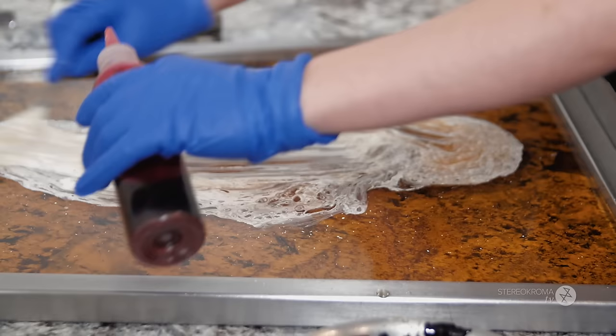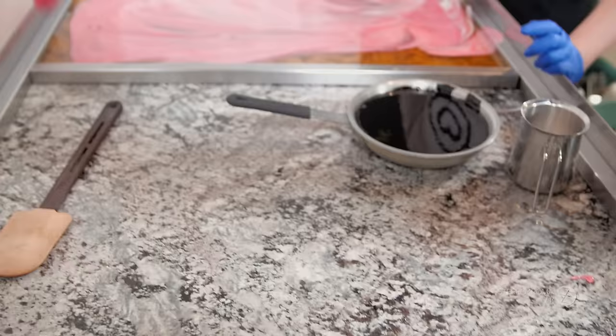So now we're adding the color. As you can see, the candy is extremely hot — it evaporates the water in the color as soon as we put it in.